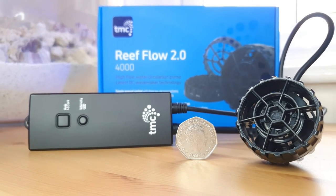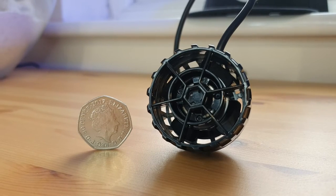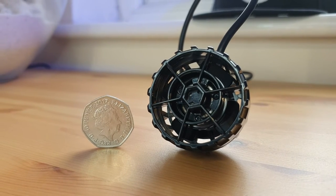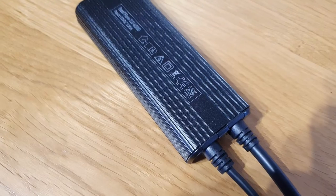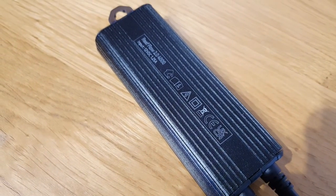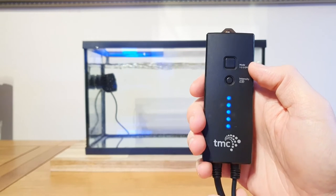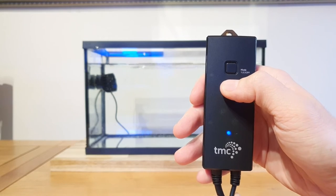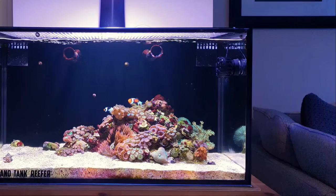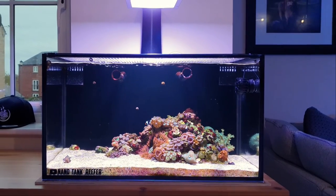Overall, the Reef Flow is really well built. It's relatively cheap in comparison to the rest of the market, but it certainly doesn't feel that way. The plastics don't feel cheap — they feel robust and it feels like it should last a lifetime. The controller feels like it's got an aluminium back and a nice durable plastic on the front. I'm not a massive fan of touch screen buttons, so I like the fact they've used proper buttons on this controller. It's whisper quiet, compact, affordable, and as wave makers go, it doesn't look half bad.